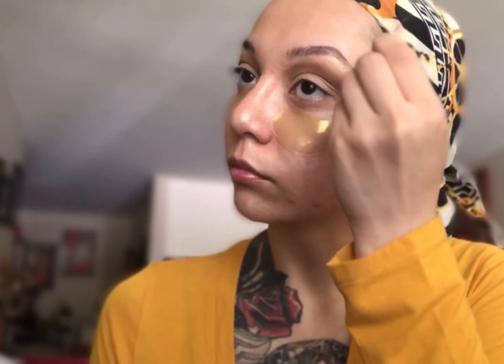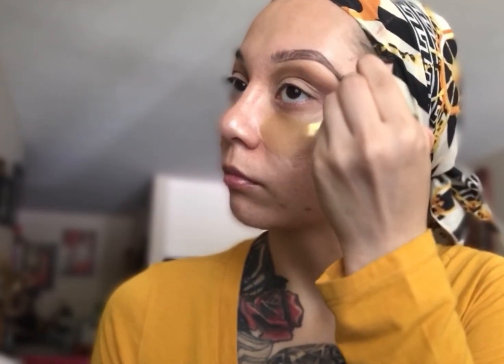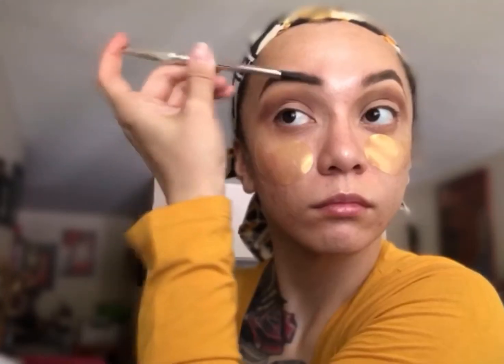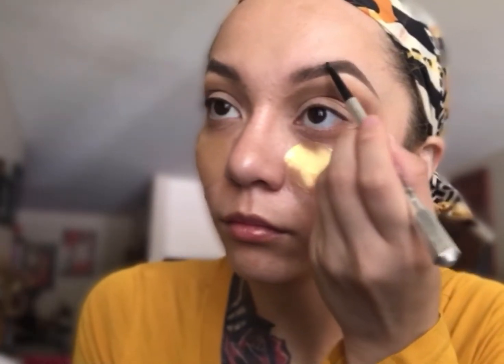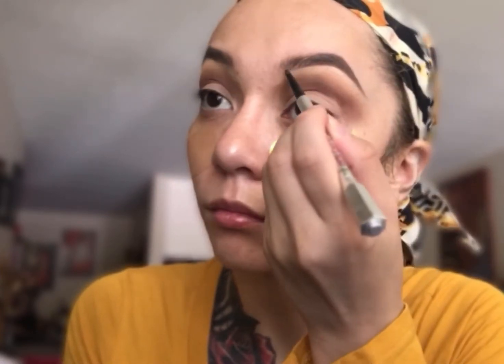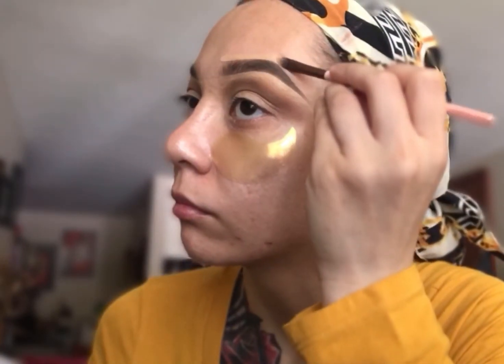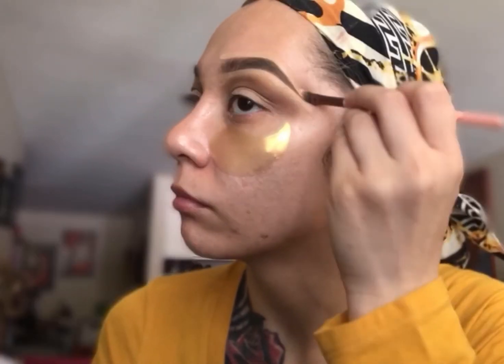Then I'm going to start off with my eye primer as usual. I accidentally started my eyeshadow before I did my eyebrows, so bear with me — I think I was just not all the way there that morning. So per usual: outline, fill in, blend out, redefine, and carve, just like we always do. I'm using all Benefit brow products like I always do — the Brow Gel, the Precisely My Brow Pencil, and I think it's called Brow Jewels for the setting gel. That stuff works really good. I love all the Benefit eyebrow stuff — I think that's the only brow stuff I've used for the past two years.